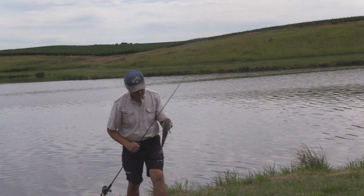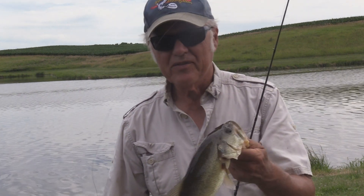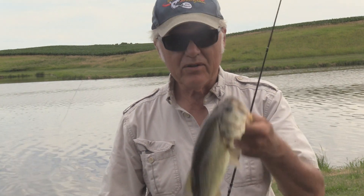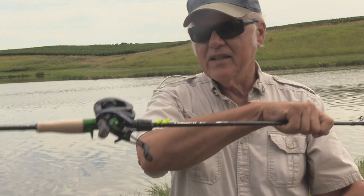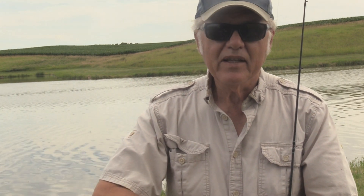Can you believe that? First cast on this different color into the same area I've been fishing and I get a fish. That shows you right there that color can make a difference, because I'm fishing it the same way with a real quick hop or a dart. And it also shows you how this finesse rod — it's a light action by the way, I didn't tell you that — just like the shadow rod, the one thing I don't like is I had to put on an aftermarket hook keeper. But it works. How does it catch fish? This one has done very well.